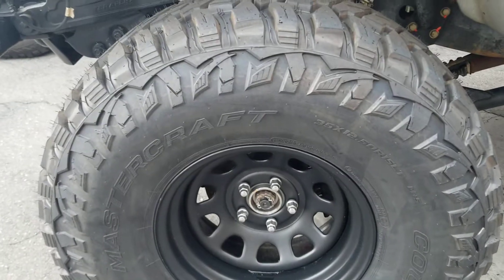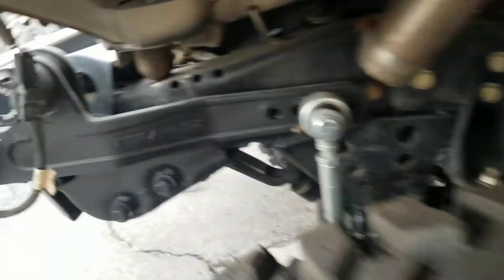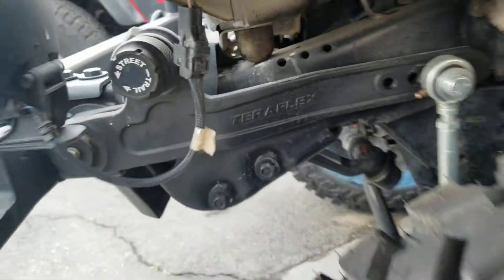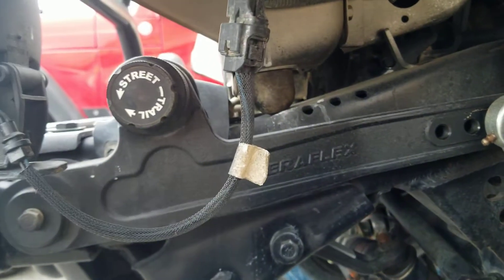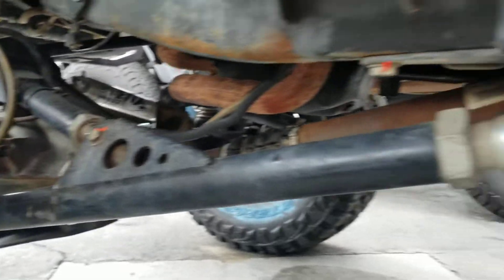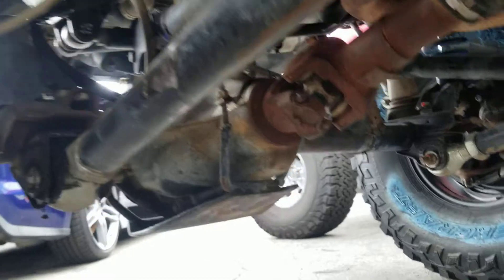35-1250-15s on black steel wheels. You do have a TeraFlex sway bar disconnect, which is really cool. Coil-overs with reservoirs. And this is a true long-arm kit — full-on Fabtech long-arm. Humongous heim joints on this.